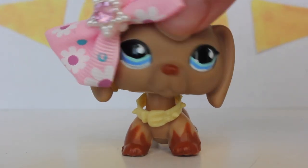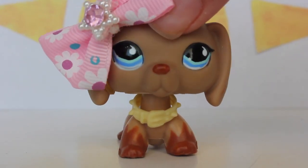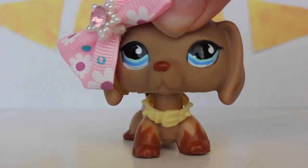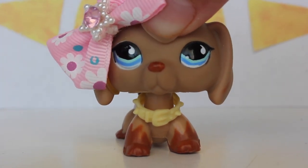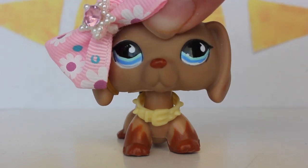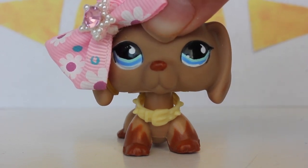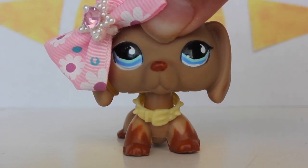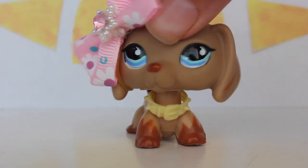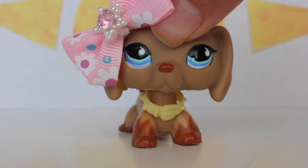Hey guys, it's Navi here back with my video and today I am going to be fixing up some LPS that are in need of some help. Some of them have rust on their necks, some of them have chipped paint, and some of them are just really dirty. I have this thing where I just like watching people clean their LPS. I'm weird. So yeah, let's go fix these LPS up.